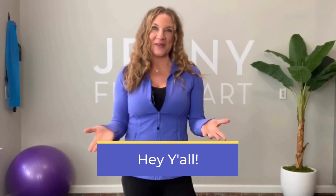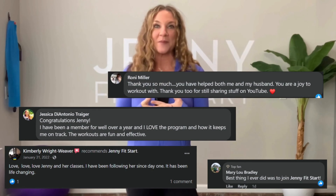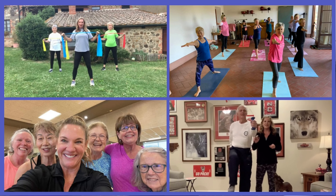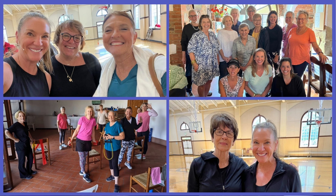Thank you so much for viewing my channel and videos. I hope you are loving them, enjoying them, and getting amazing workouts and results. After years of uploading videos, I've quickly come to realize that my favorite part is reading your comments, emails, and feedback — it warms my heart to hear your success stories. I love connecting with each and every one of you, and that is why I have started Jenny's Fit Bunch, an exclusive membership group.